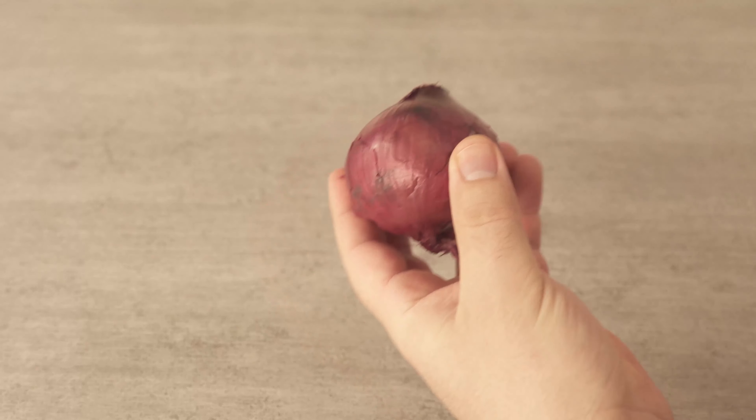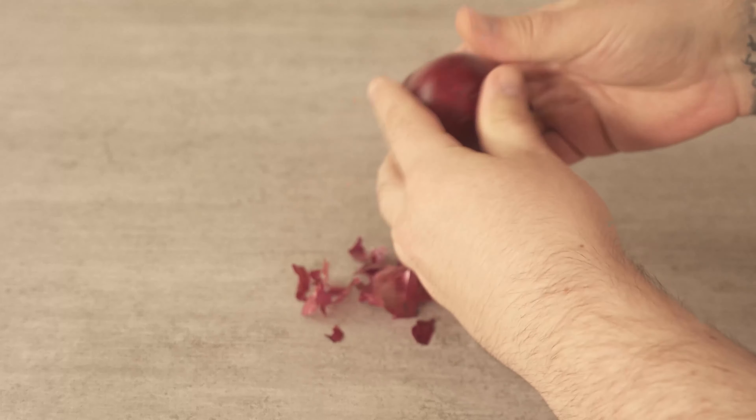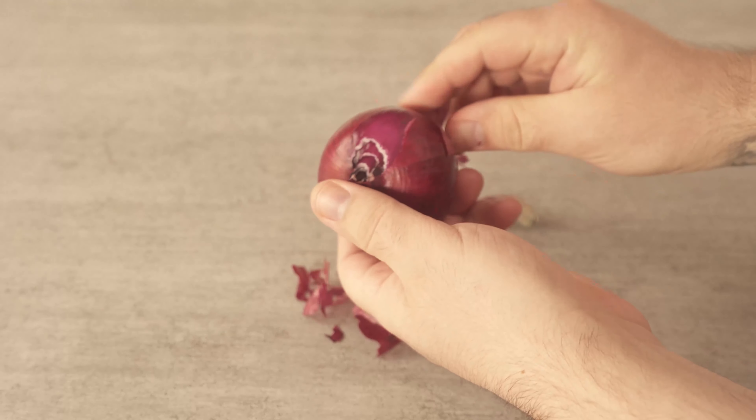After watching this video, you will never throw away onion skins again. Instead, you'll use them the way I show you in this video, because this use for onion skins is really ingenious.